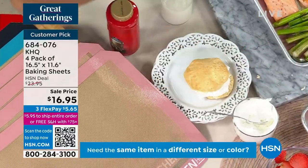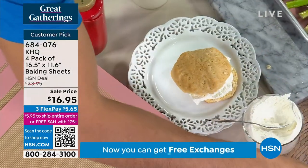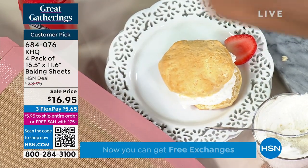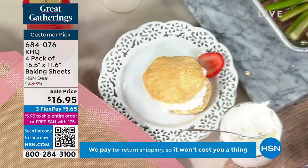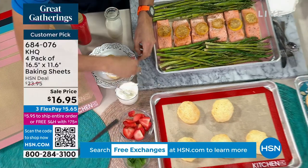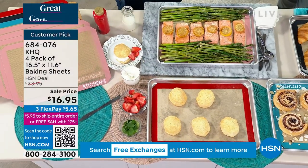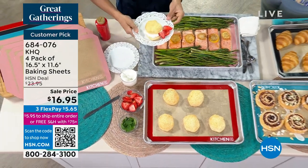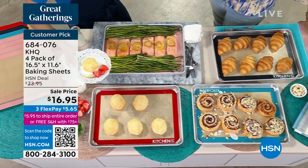Most importantly, that silicone and that fiberglass is what gives us those kind of results where you get even browning on the bottom of anything you're doing — your scones, your cookies, your croissants. Now, in professional kitchens, there was a fancy French brand that kind of was the leader of this technology, and now we've created the exact same effect.